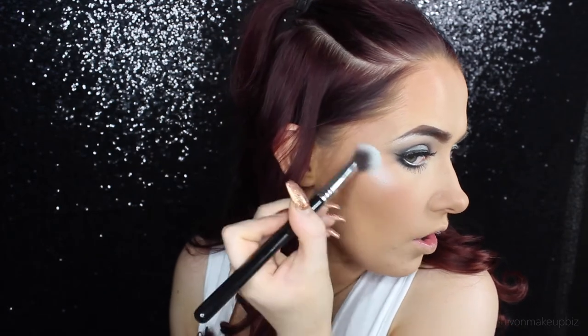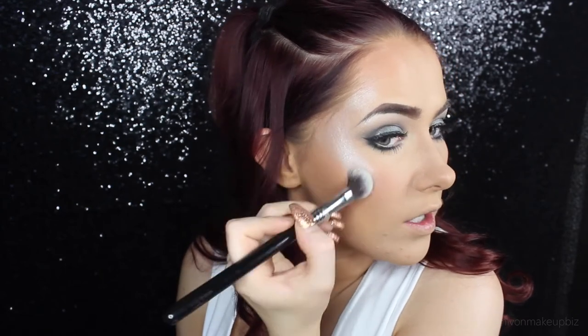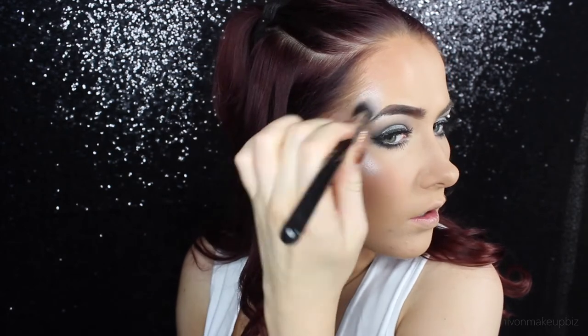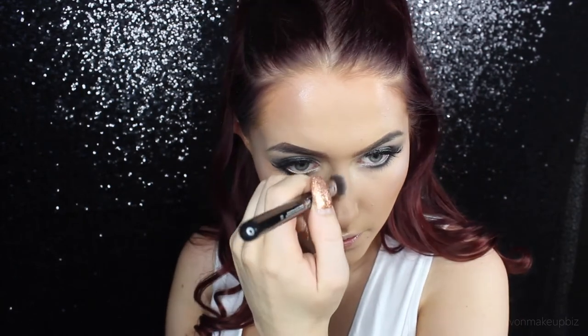Now is the time to highlight. I'm going in with the Moon Child palette, taking the shade Star — that silver colour I put on my brow bone — and I'm using the Sigma High Cheekbone Highlighter brush. This is just going to go everywhere — not even a tiny bit of highlight, this is going everywhere. I'm starting in the main highlight area and bringing it up here on my forehead. Then I'm taking some on my cupid's bow, down the bridge of my nose, on the tip of my nose, and above my brows.